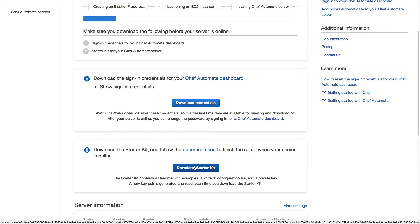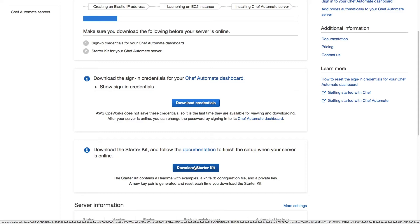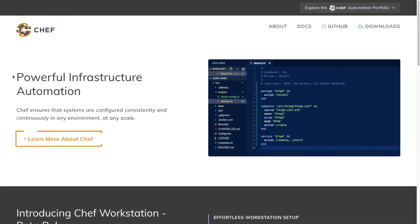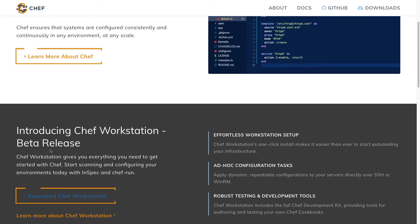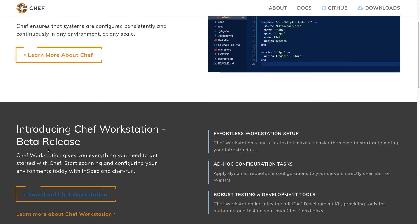While our server is deploying, we'll want to make sure we download and install Chef Workstation, which provides everything we'll need to start interacting with our Chef Automate server. Chef Workstation can be downloaded from Chef.sh and can be installed on Windows, Mac OS, or Linux systems.